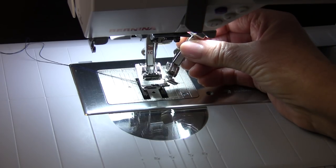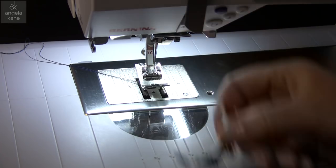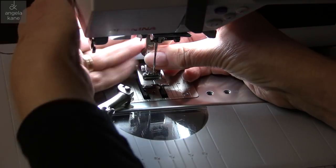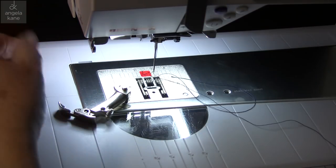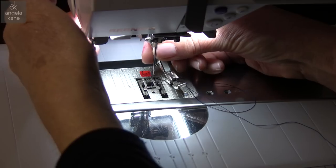We want to change our foot to a zipper foot and we want the needle position on the left side. We are securing the zip in the correct position — we don't need to stitch too close to the zip pull or teeth.